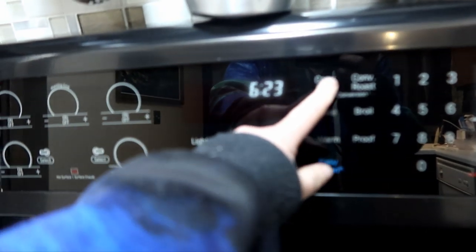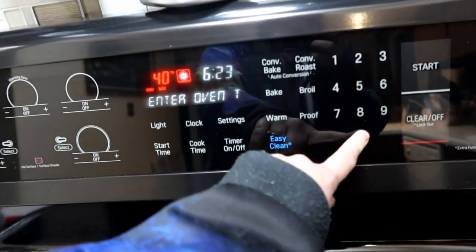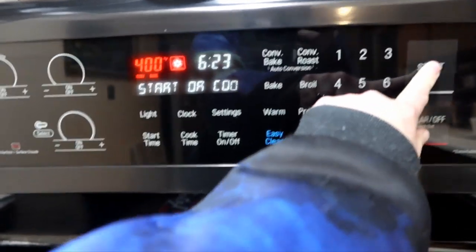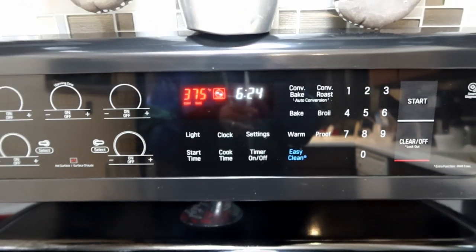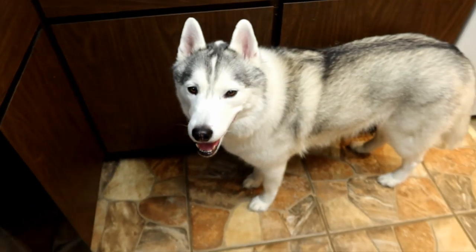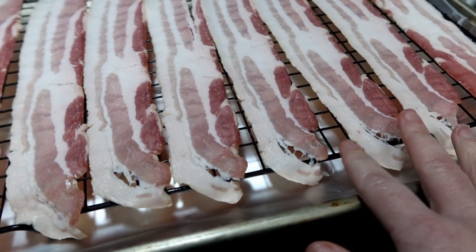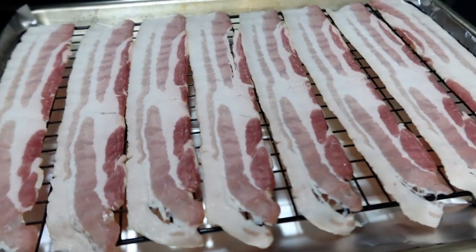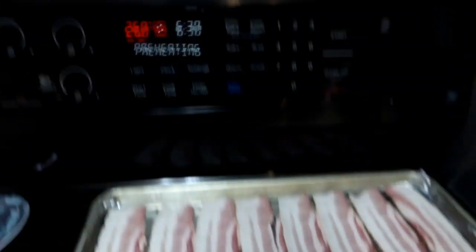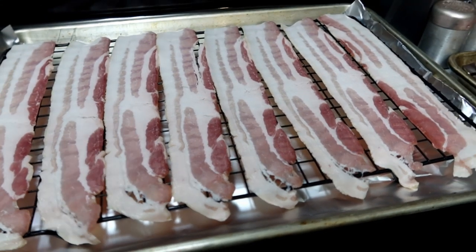We're going to preheat the oven — I'm actually using convection bake — to 400 degrees. Then we're gonna cook our bacon. If you don't have a convection oven, just preheat to 400. When I cook bacon in the oven, I put it on a little raised rack with aluminum foil underneath to catch the drippings. If you don't have a raised rack, just put it right on aluminum foil. Once the oven preheats, pop the bacon in for about 10 to 12 minutes — you want it crispy.